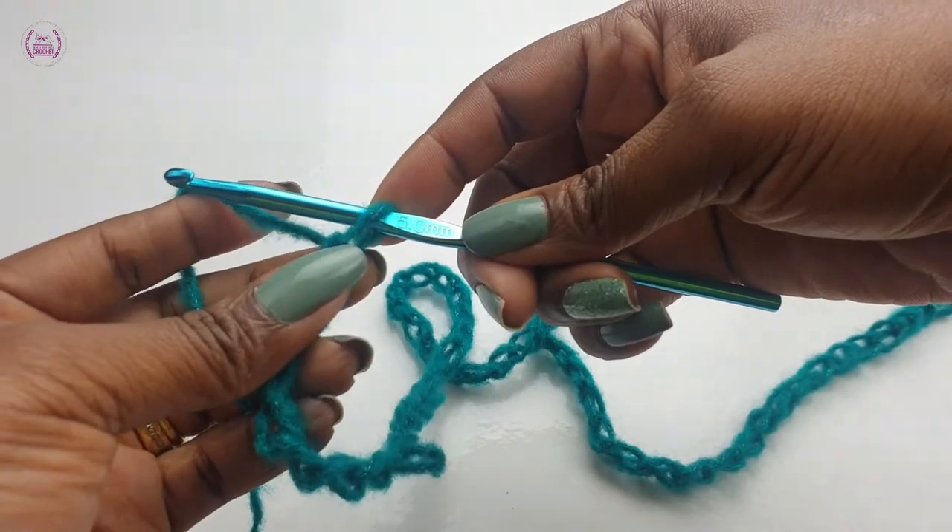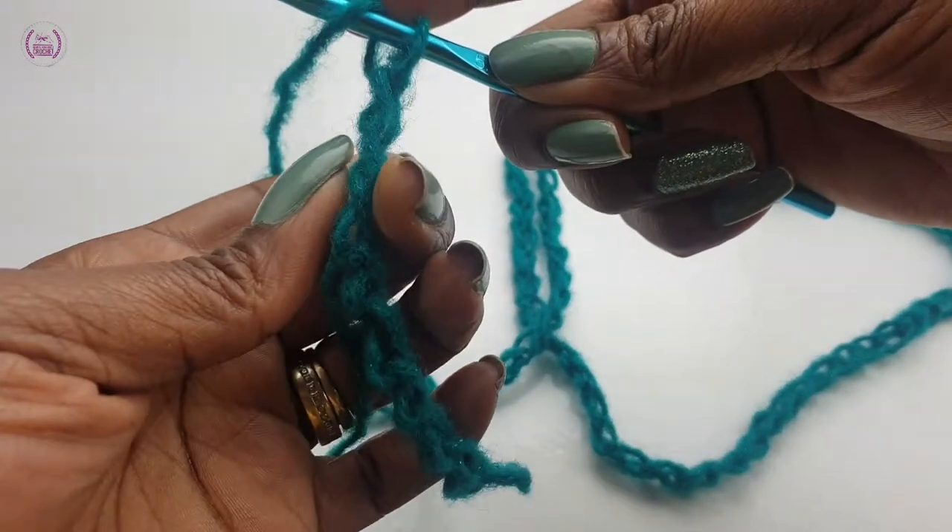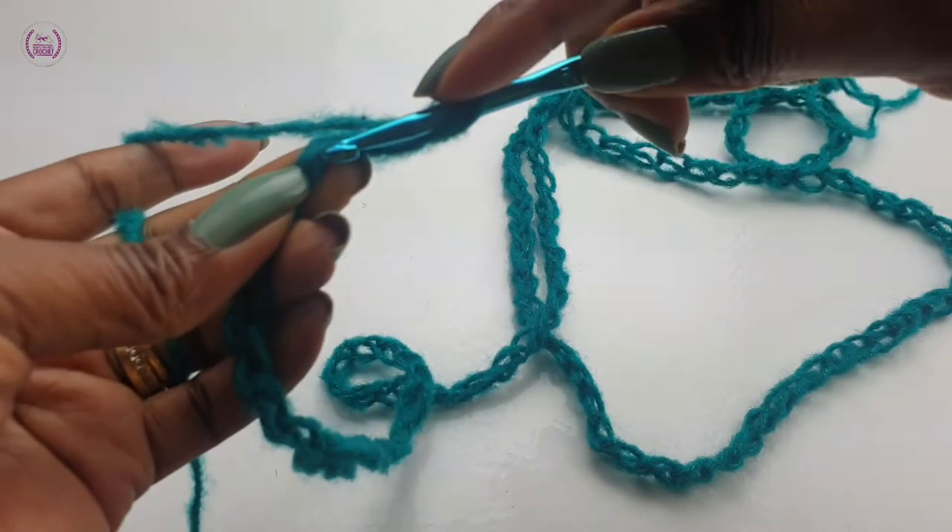Chain one — this will help with the height of the double crochet. Yarn over into the back loop.